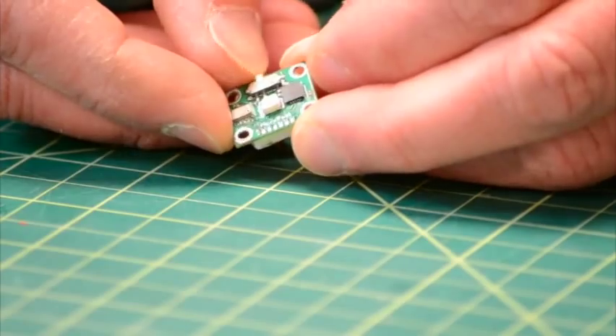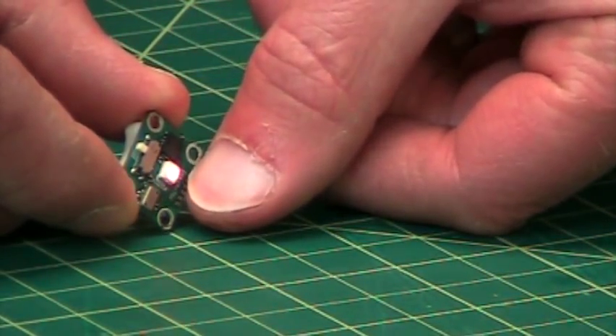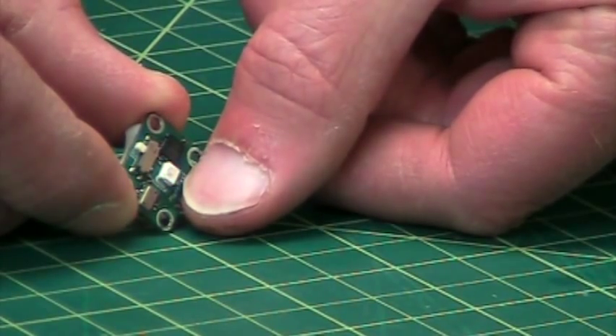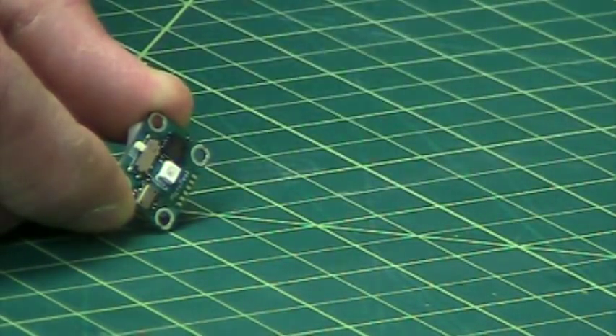When you turn it on — there's this little tiny switch right here — it will blink out the altitude in decimeters. So it's meters, and then you just move the decimal point one digit over, so that last digit is the tenths of a meter.